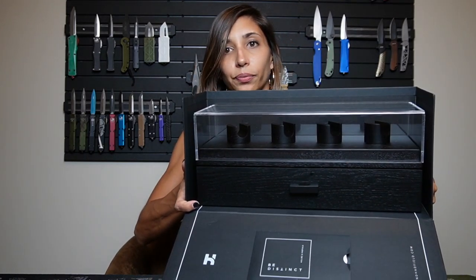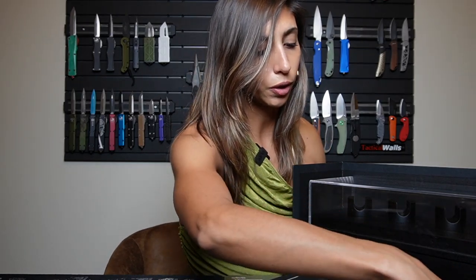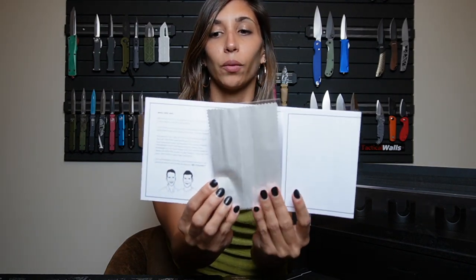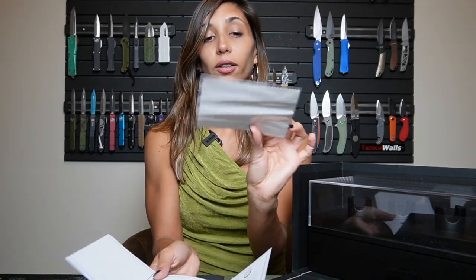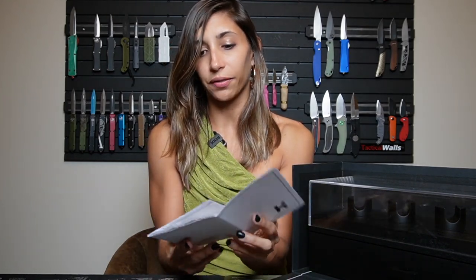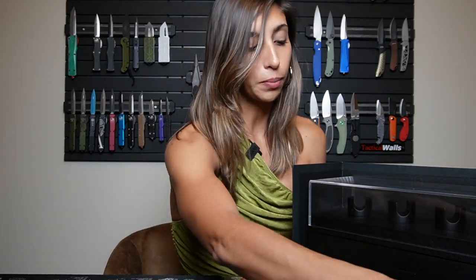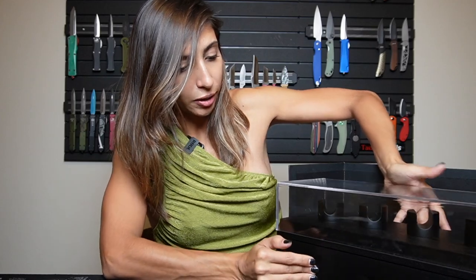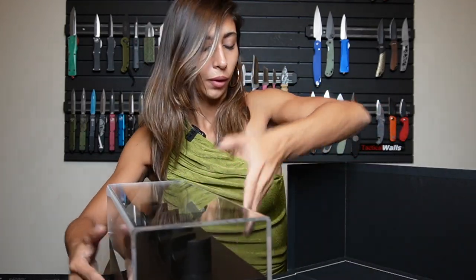Let me show you a better view so you can see it. Before I show you the actual display, I want to show you the card at the bottom of the box. It comes like this and opens up with instructions — beautifully done. And there's a little cloth to clean your knife case. I mean, so well done. The instructions come in the box and have a placement, so it's not like a piece of paper that always ends up in the garbage. I think this is absolutely well done. The packaging is amazing, but the product is even better.